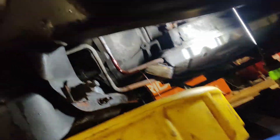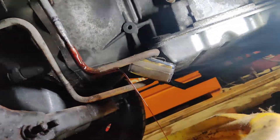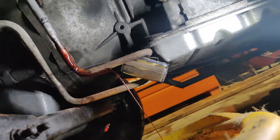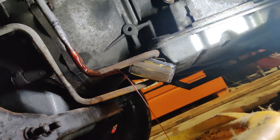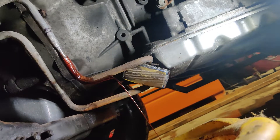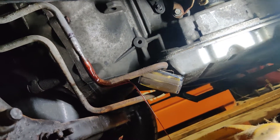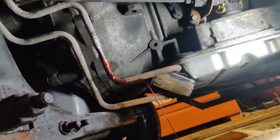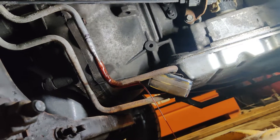We're gonna use a dremel to cut this because the only thing a pipe cutter does is pinch the tube. So we're just gonna use a dremel and cut it straight off. Then we'll sand and file the edges down a little bit smooth, and then put that T-fitting in for the transmission.